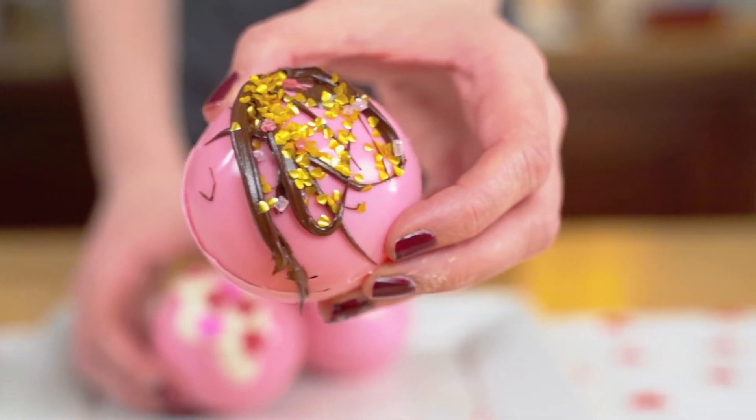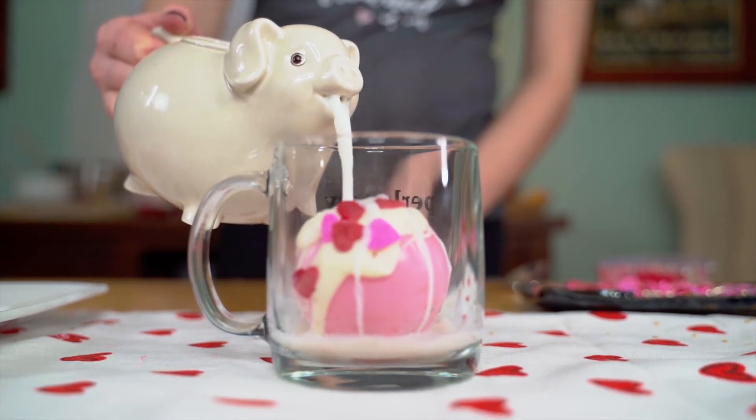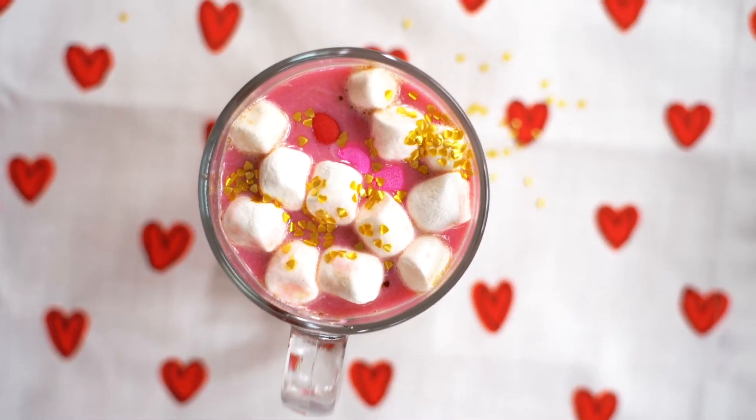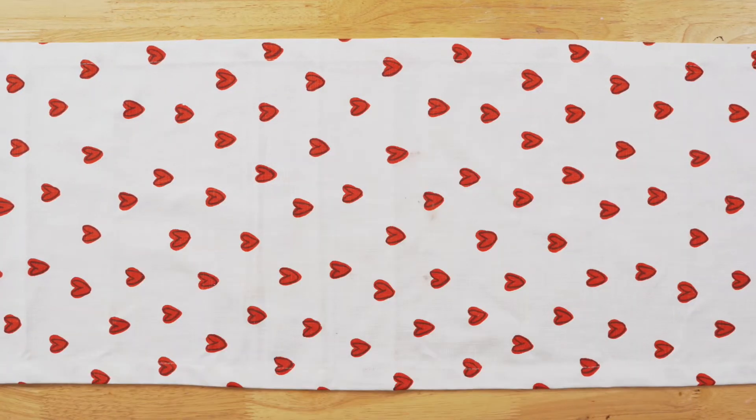Hot cocoa bombs are all the rage right now — they're easy and fun to make and are sure to warm you up this Valentine's Day. For this recipe you need a silicone mold you can buy on Amazon and 24 ounces of pink candy melts.